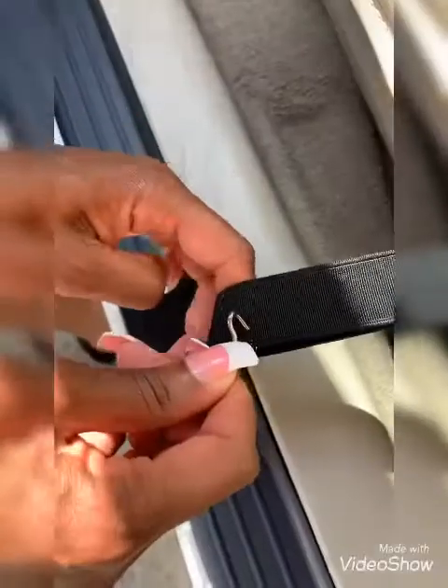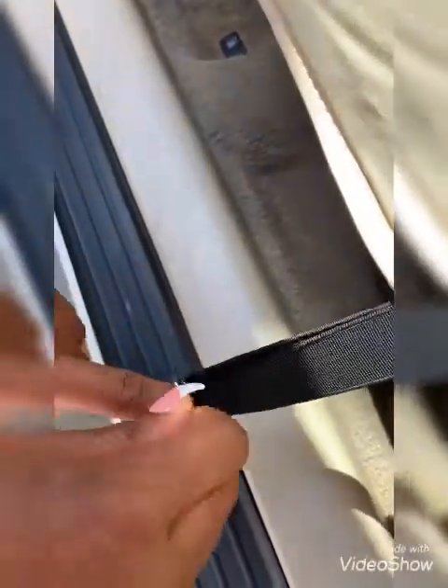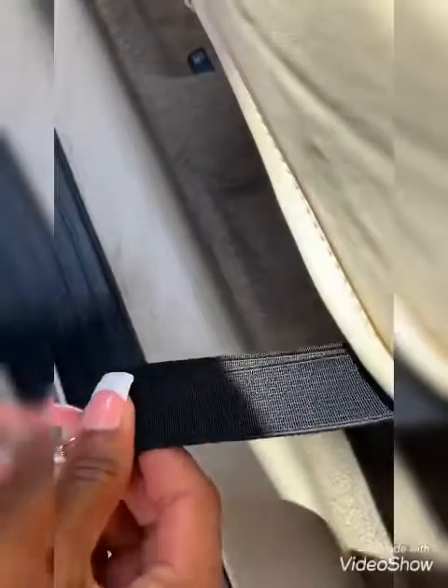Then I'm just gonna hook it down to the bottom of the seat — there's a little edge there — clip it on, and that way I know that my seat cover is definitely not going to move.